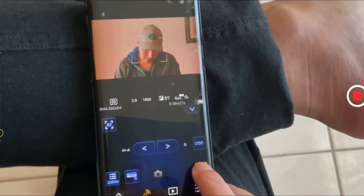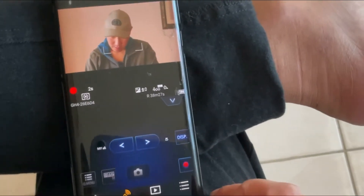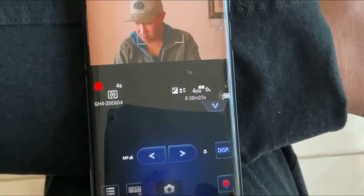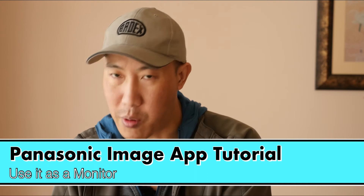Let me start recording — now it's recording. Let me talk to you about the next part of how we use this app. That's the main thing.